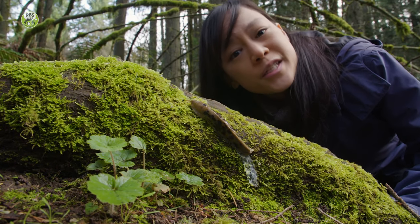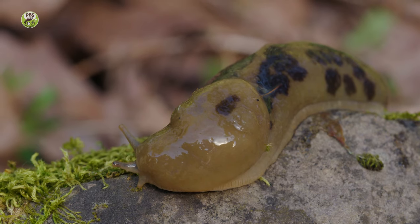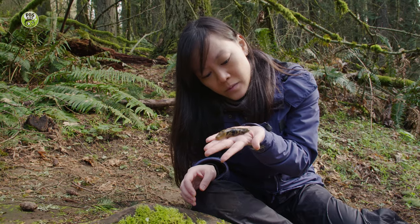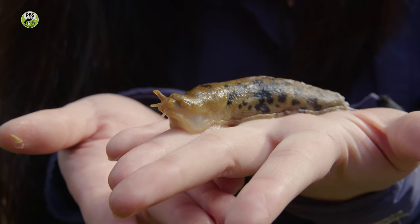Have you ever touched slug slime? What about banana slug slime? This is a banana slug, and I'm going to touch one for the first time. Wow! Slugs are so cool. We didn't have banana slugs where I grew up in Minnesota, but we have a lot here in Oregon.